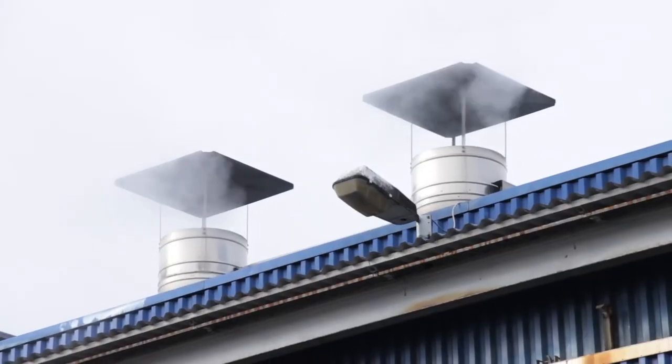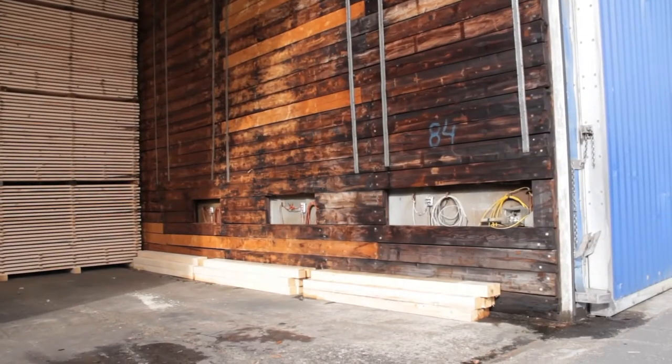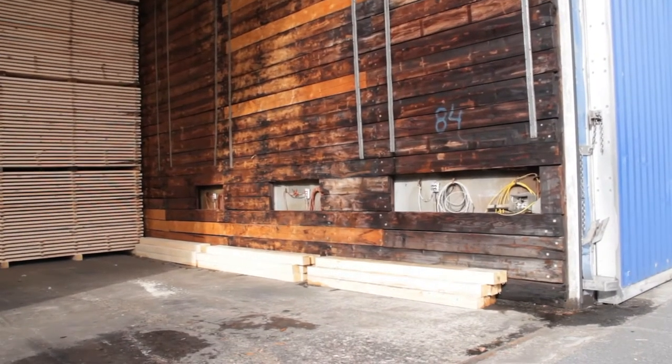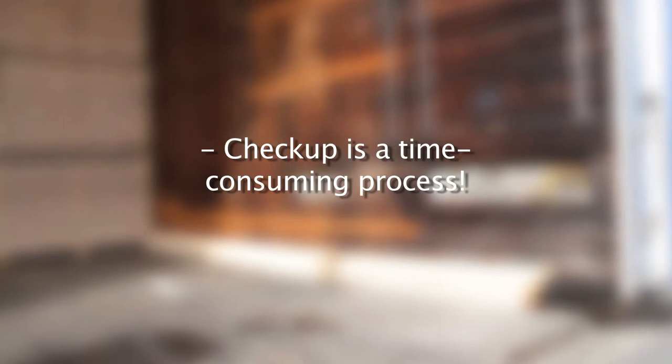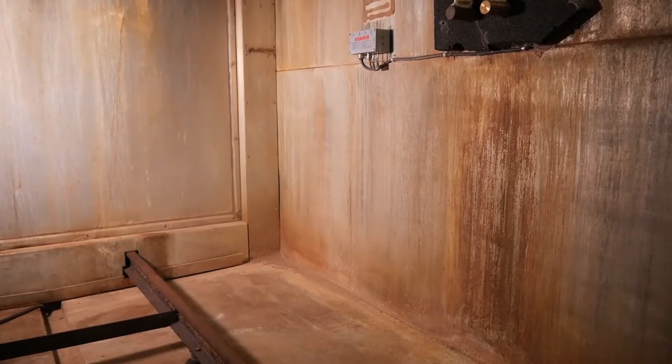Some functions of a drying chamber can only be inspected while the process is running, while other functions can only be inspected with the drying chamber open and empty. The functional check of a drying chamber can therefore not always be completed in a single day.